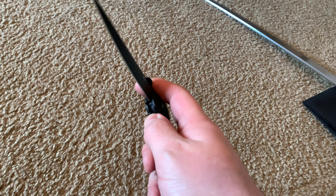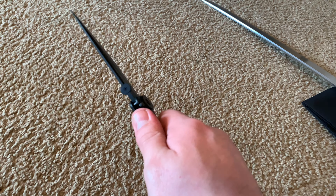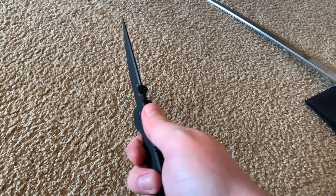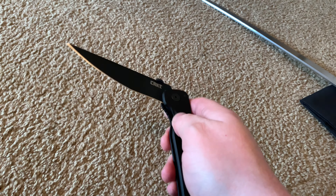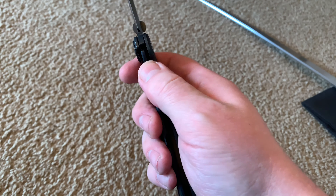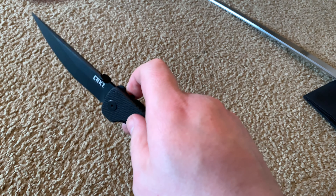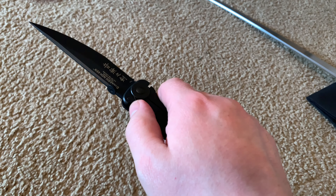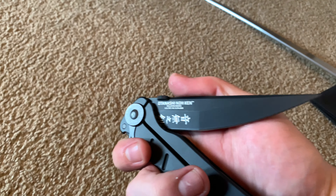It has the lock on there, basically turning it into almost a fixed blade. As far as sturdiness goes, a folder will never be as sturdy as a fixed blade, but this comes really close. It's a frame lock, not a liner lock.